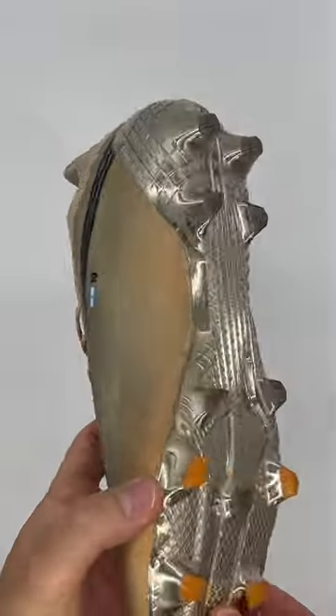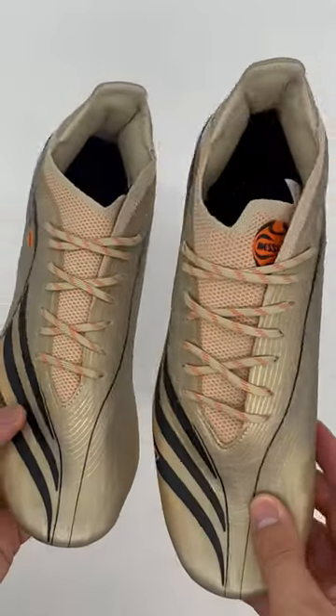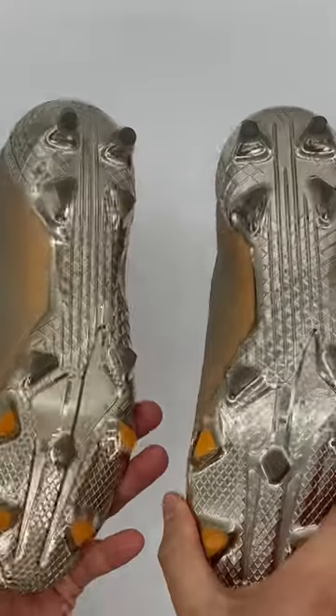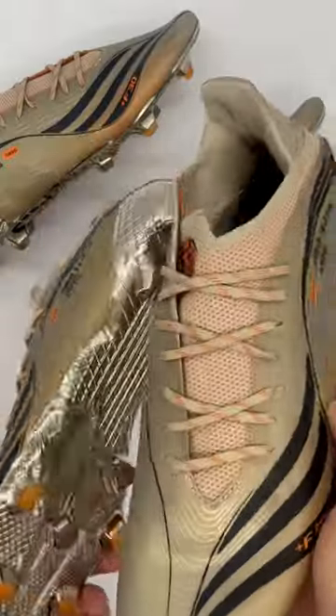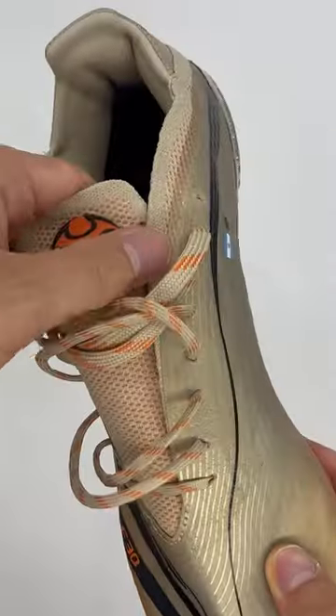Here we have not just one but two pairs of Leo Messi's Match 1 Adidas X Speedflow El Ritorno Special Edition boots. Messi wore these pairs at the 2021 Copa America Tournament whilst playing for the Argentine international team. During that iconic tournament he won both player of the tournament and top scorer, as well as leading Argentina to the victory.